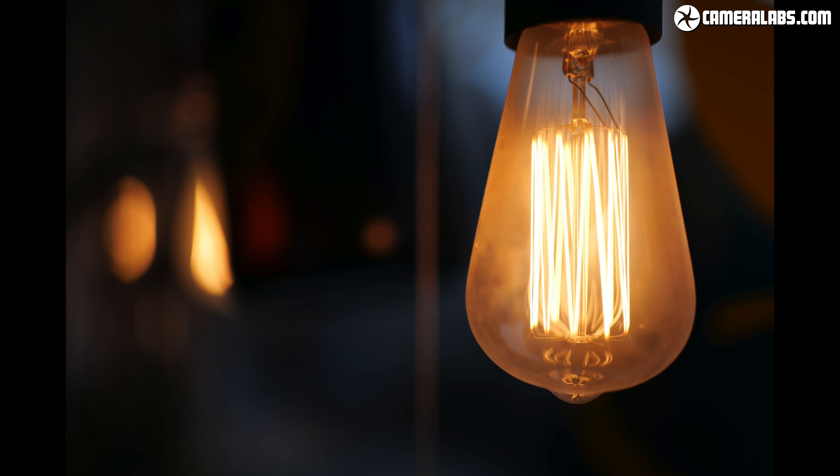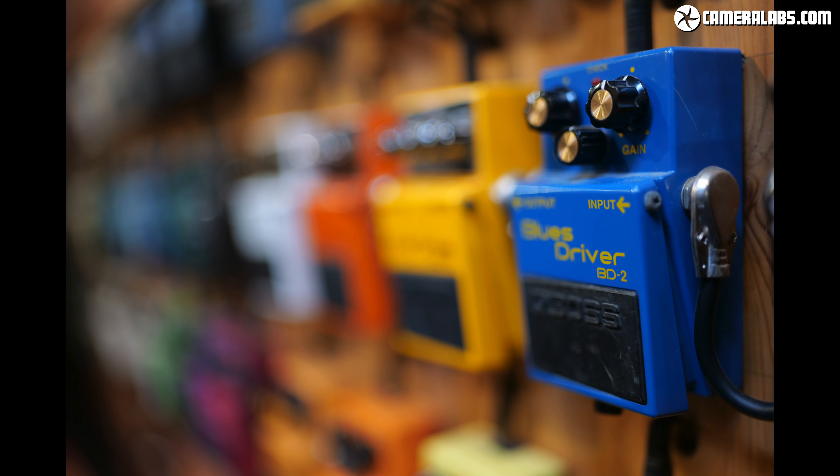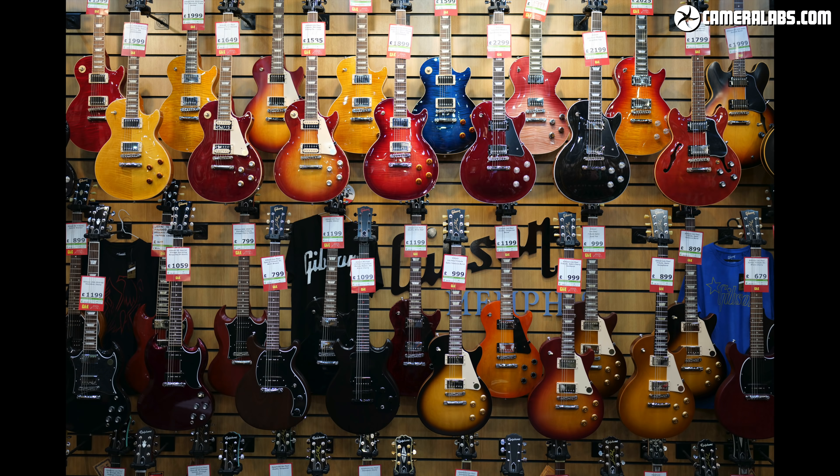Now it's the turn of the 35mm f1.2 art, which as you'd hope is capable of stunningly shallow depth of field effects, but again coupled with very sharp details across the frame. It's fantastic for environmental portraits as well as stylish still life shots, but can also simply work well as a mild wide angle lens. Both lenses have more than enough resolution for the Lumix S1R body, and if you'd like a closer look you can download any of my sample images via the reviews for each lens at Cameralabs.com.